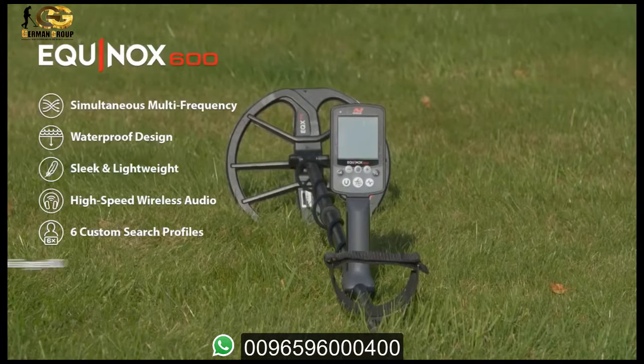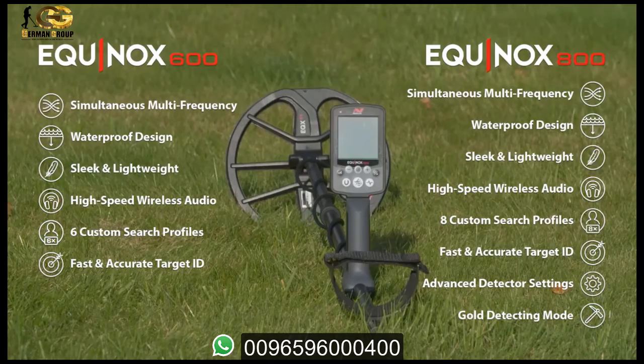The Equinox series is great for both serious beginners and experts who are wanting to step up into MindLab's multi-frequency performance. There's two great models to choose from: the entry-level Equinox 600 and the top-of-the-range Equinox 800.